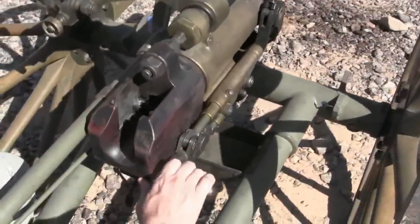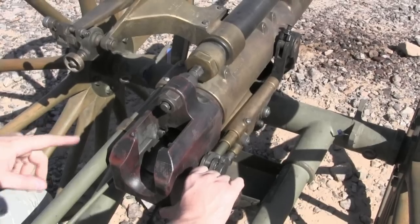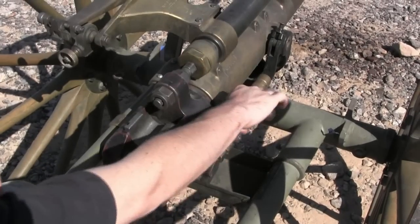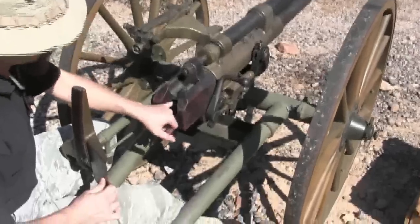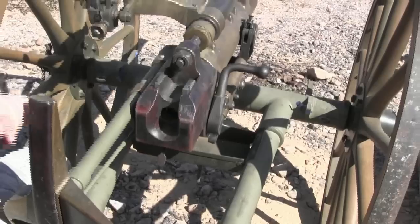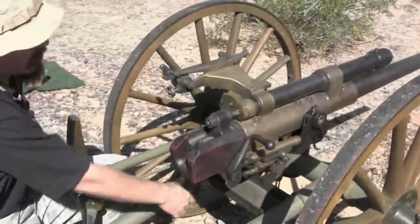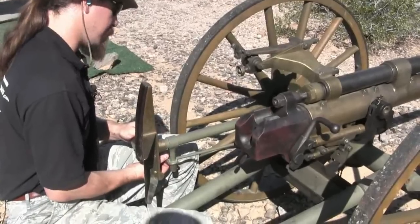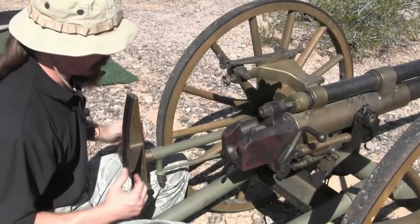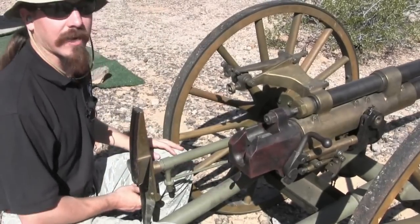In order to close the breech block, what I have to do is hold the breech open and push that extractor forward. Normally what would happen is you throw a shell in, the rim hits this, pushes it in, and that allows the breech to close — so you don't want to stick your finger in there when it's happening. A little bit of the firing mechanism has been taken out of this gun right now; the owner is tinkering with it, getting it to work just right. The trigger can be re-cocked with this lever if it doesn't fire. If all you get is a click when you're expecting a bang, you can re-cock it just like that.